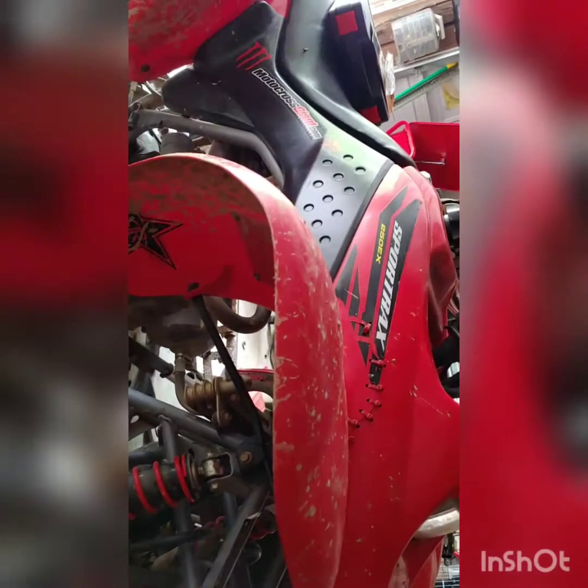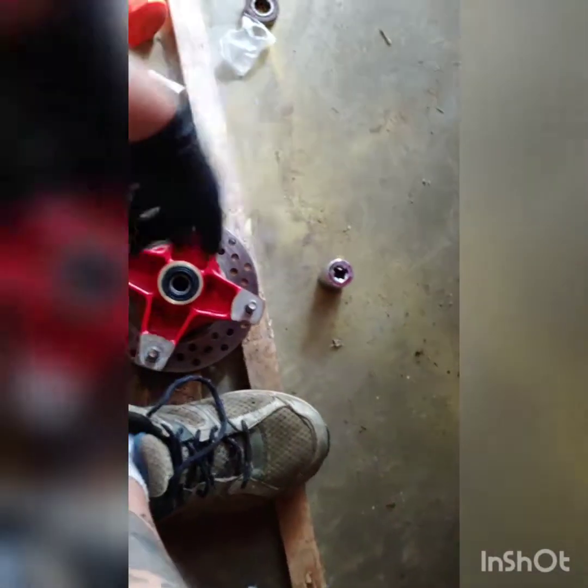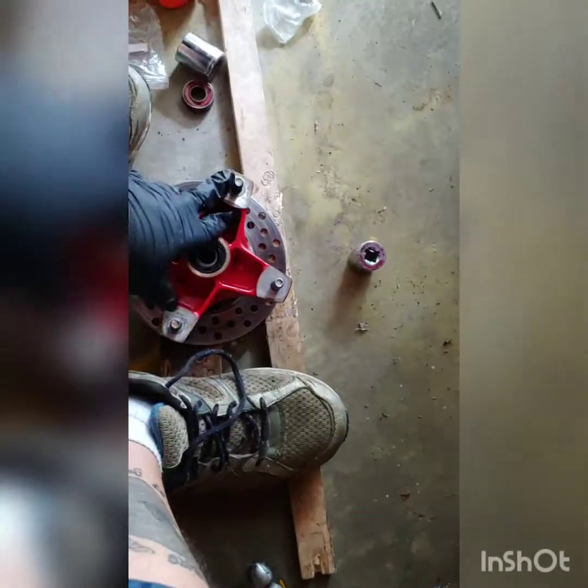So there you go — changing the front wheel bearings on a Honda 250 EX. Nut off, cotter key out, nut off, pop the hub off, take your brake caliper off, that cover goes right up top, pull it off, knock out your bearings, put your new bearings and seals in, put it back on, tighten it down, put your wheel back on and you're set, ready to roll. Comment and subscribe for more.